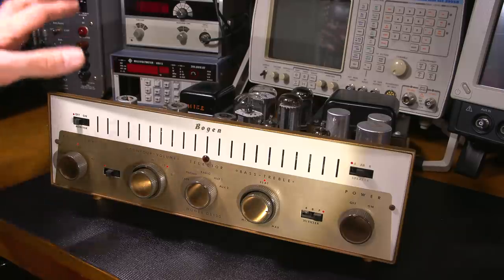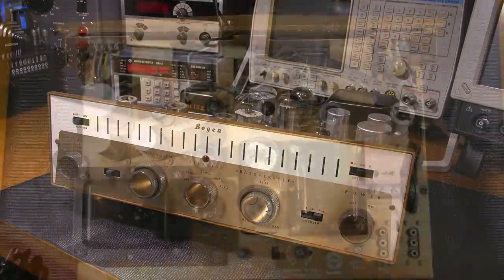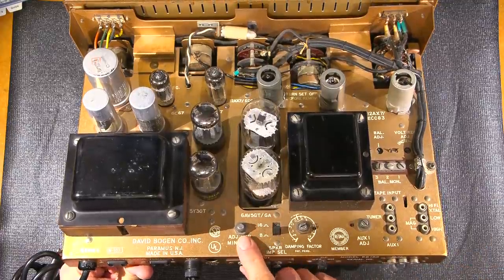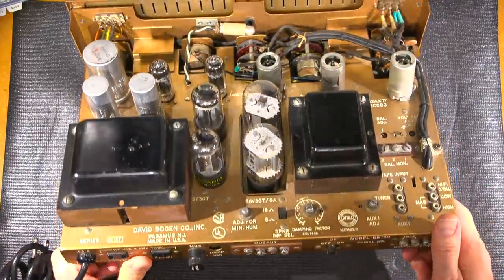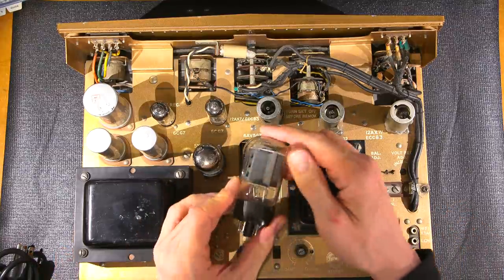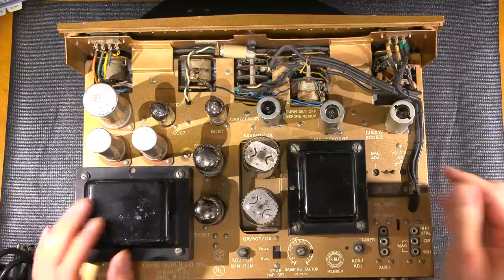What we're going to do now is take a look at the top side — we'll take a look at the tubes and the tube layout, and then I'll flip the thing upside down and we'll see if it has been recapped or whether it has all the original wax capacitors in it still. Here's a look at the top side of the chassis. Nice metallic gold paint here. Lots of adjustments: adjust for minimum hum, impedance selector, damping factor, auxiliary one adjust, voltage regulator, balance. There's adjustments everywhere on here, lots of jacks — they obviously wanted to make this thing as universal as possible. The 6AV5s are the power tubes right here, with lots of modification options to change these tubes out as well. It's kind of nice to run these things the way they were intended.